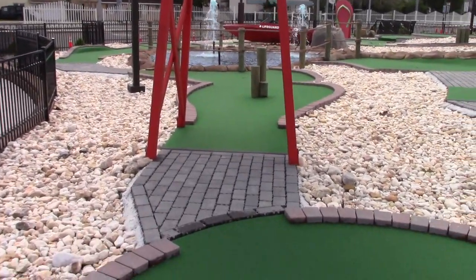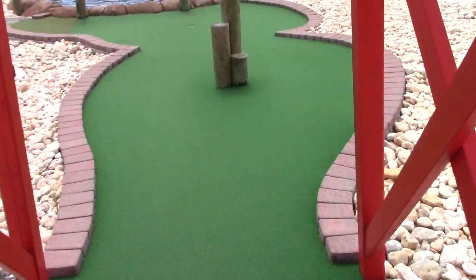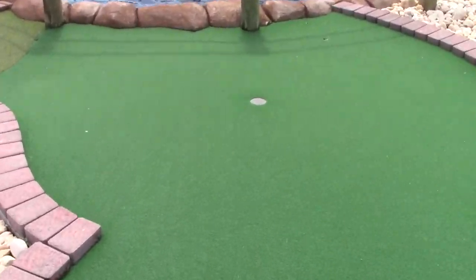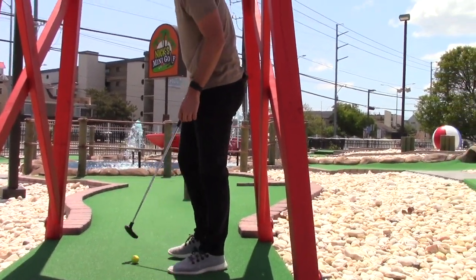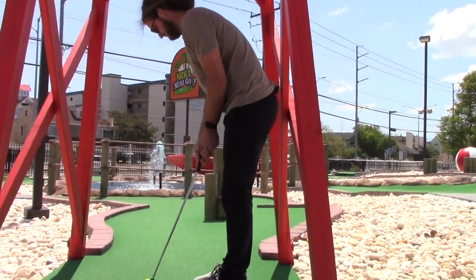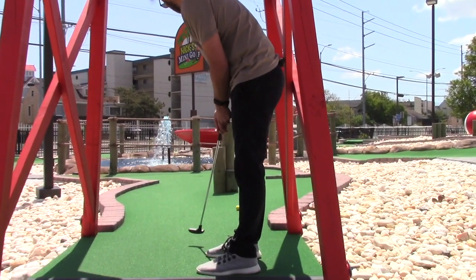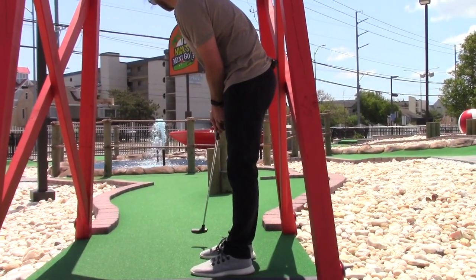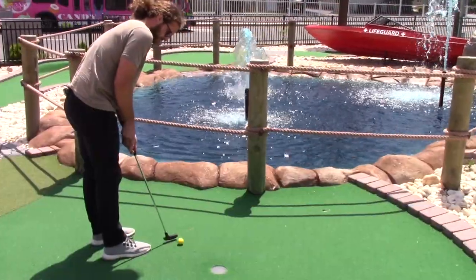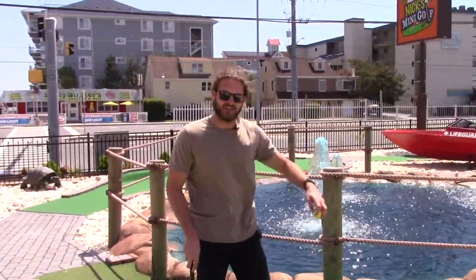All right everybody, we're here at hole two. It's a pretty straightforward shot. It's a par two. There are three pillars in the way, but I think I can get it past them. I'm going to go the roundabout shot here. That's a two — it's a par. On to this one.